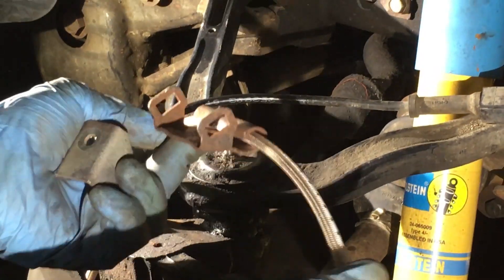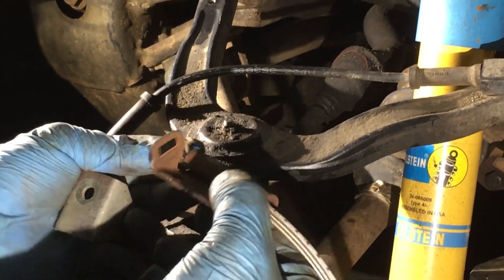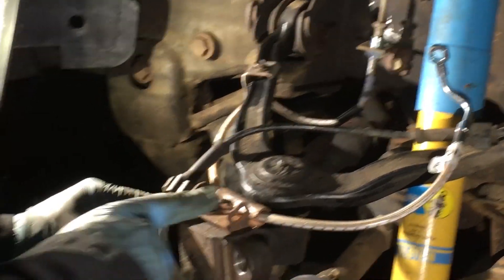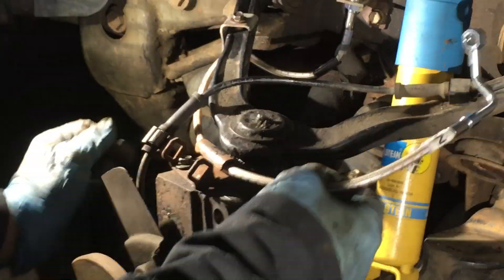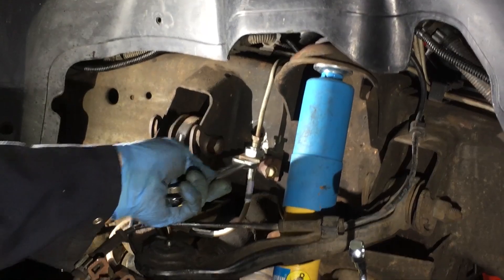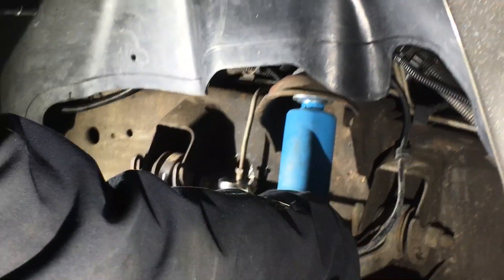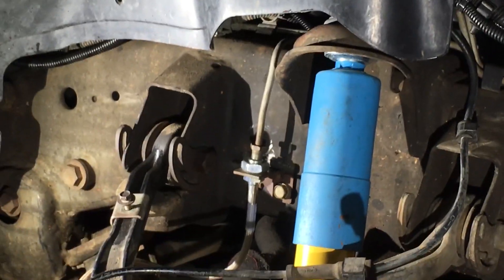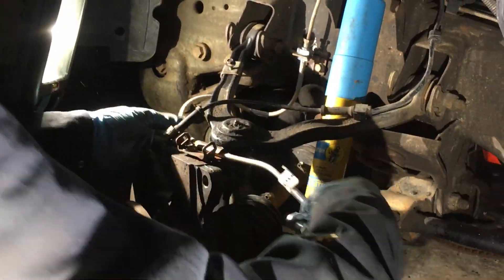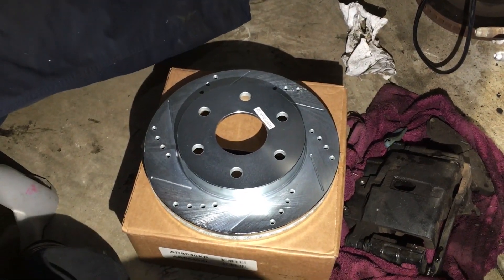Now we can use our original clamps — there's one, there's the other. You can see they're on very loose right now. We've got to make the line connection first — 11/16ths on the bottom, 15/16ths on top. Don't go too tight, but make it tight. Make sure you can angle your banjo bolt the way you want it so it can reach the brake caliper.